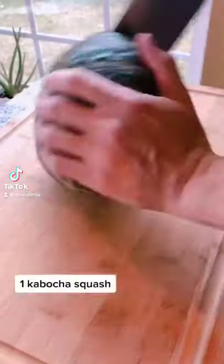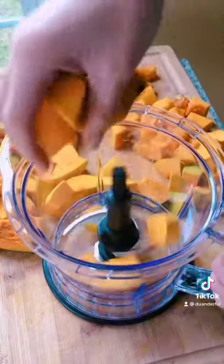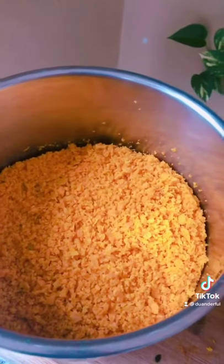Here's how to make Instant Pot kabocha sticky rice porridge. Take one kabocha squash, peel it, cut it, put it in the food processor, repeat until everything is done, and put it into a pot.